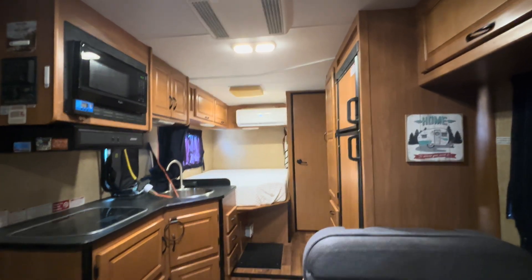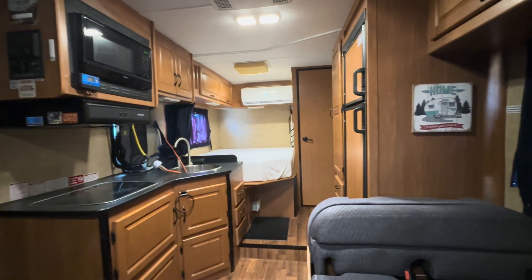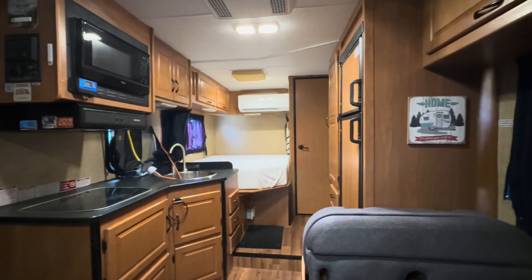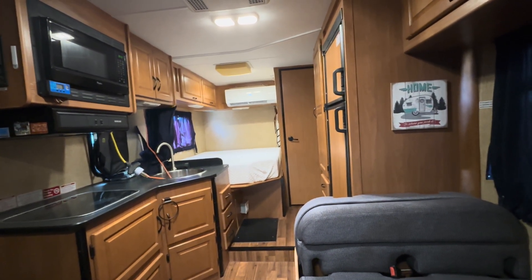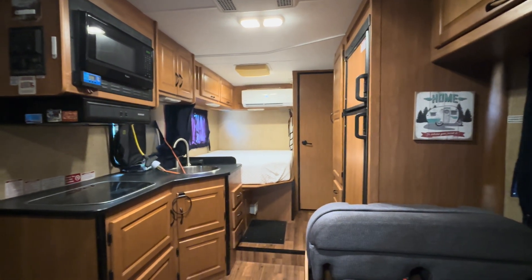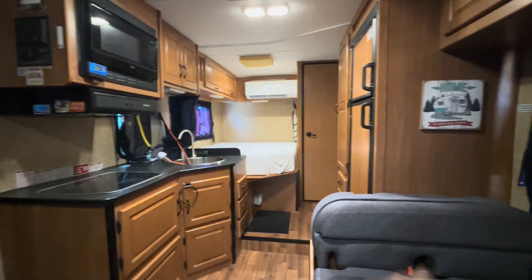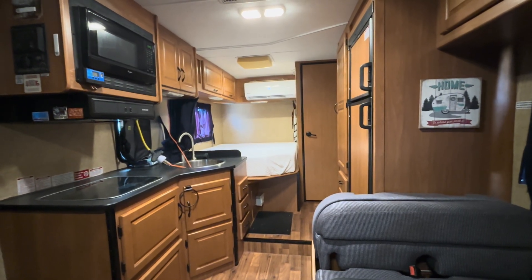Sleeping on the bed there, we have a curtain we can pull over — there's a track up on the ceiling. When we go camping at night and don't want to use a lot of battery overnight, we just pull that curtain over. I've got a 280 amp-hour 12-volt battery that I could probably run that thing overnight.